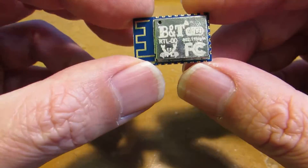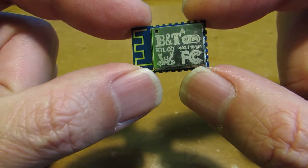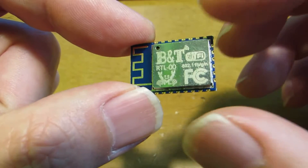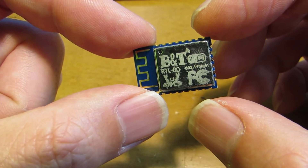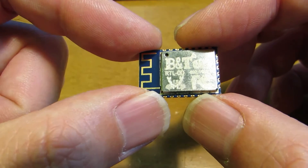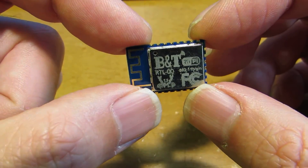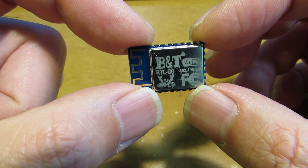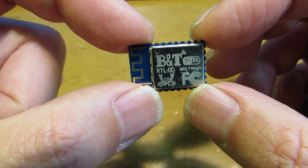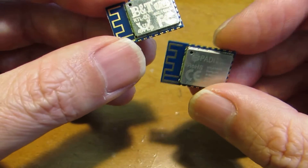Recently I have some interest to make something using the RTL8710-based Wi-Fi modules. It looks like the ESP8266, but the key difference is that this module is based on an ARM processor — a Cortex-M3 running at 83 MHz. It already has some relevant modules available.